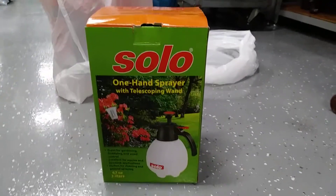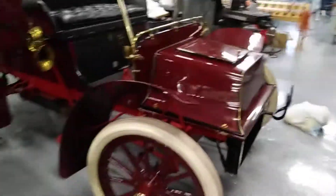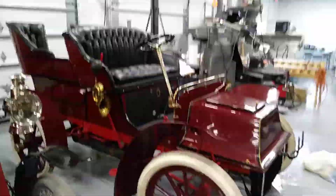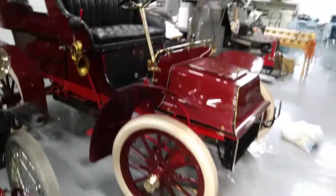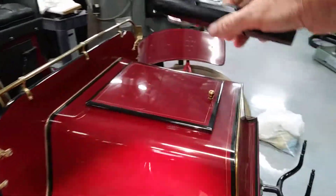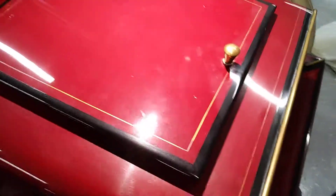I also used my Solo pump sprayer. I love the people at Solo — they sent me a really nice Solo cap I'm going to wear in a Solo-only video sometime soon. But anyway, here we have the 1904. I've also got my new Astro Pneumatic light, let's see if I can do some justice here.